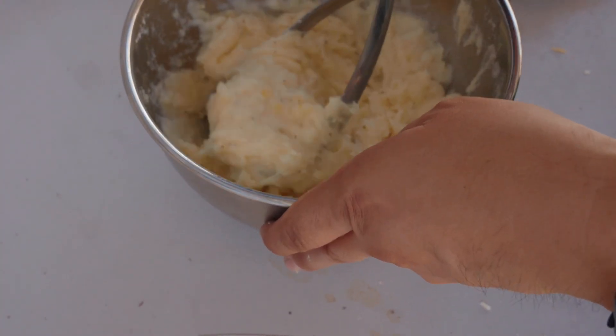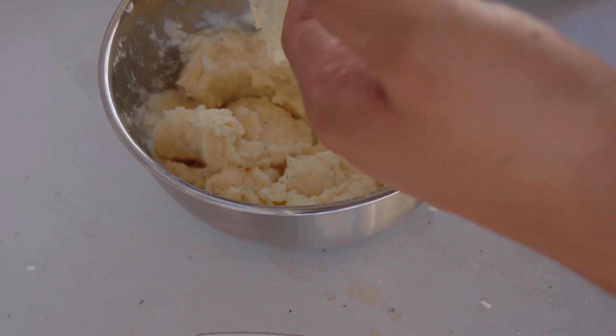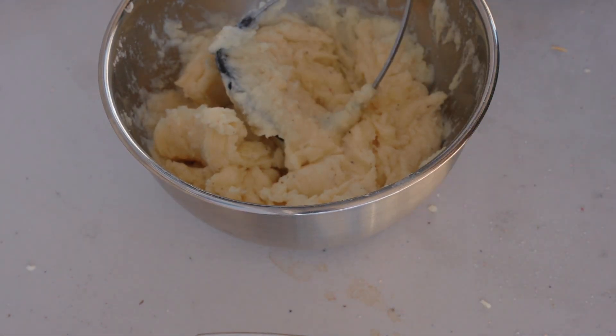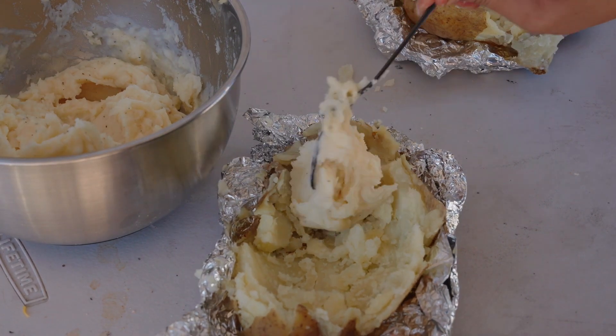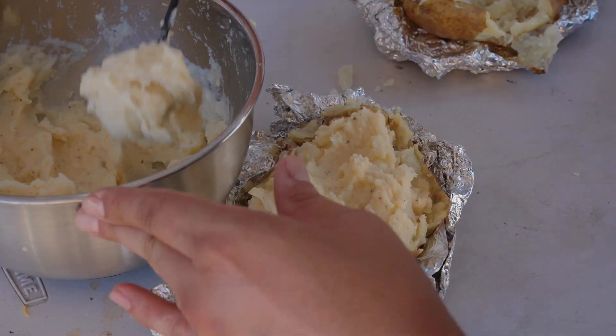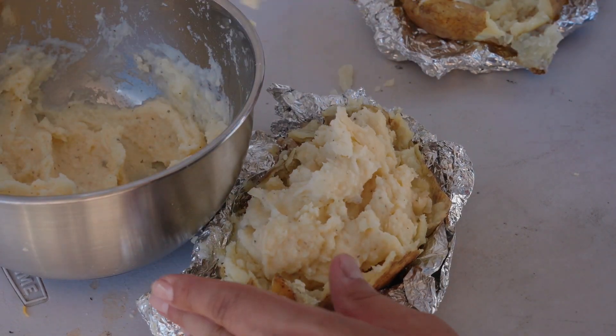Once they are mashed perfectly, you'll see how creamy they are. Give it a taste — the salt is perfect and it's also very buttery, which I love. I usually like to add bacon bits at this point, but our pulled pork is rich enough that I don't think it'll need it. Let's add this potato mixture back.